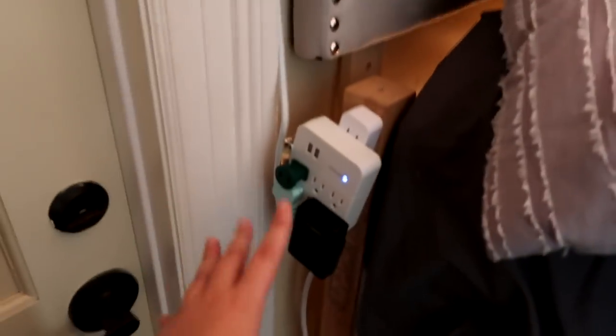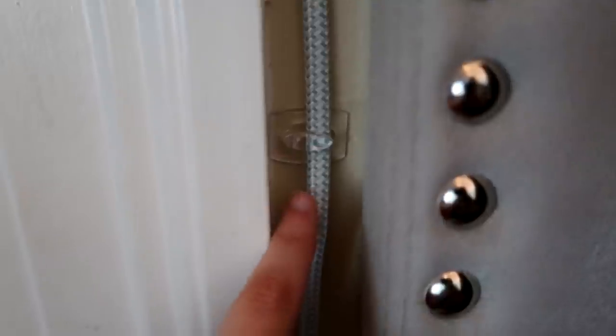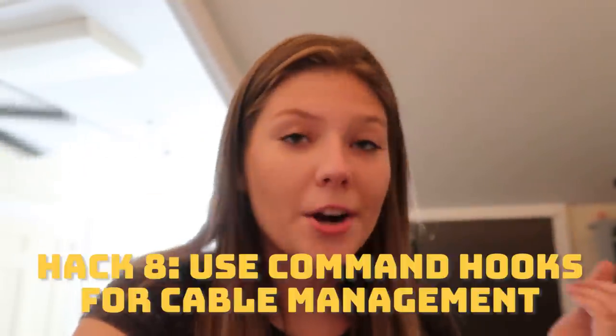So if you come down here, we have an extension cord that goes all the way — and I used these clipper things for my lights, but I had some left over so I clipped it here. It goes all the way up my door, there's another one, and then it comes all the way down. You do have to be careful because if you pull the clips off too quickly they will peel the paint off, so pull them slowly. My RA actually gave me that tip — that's also how I hung my lights.